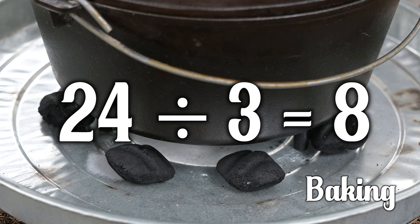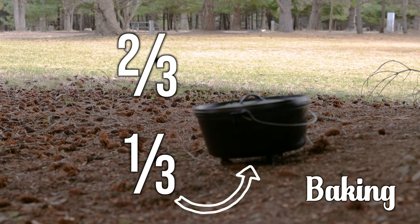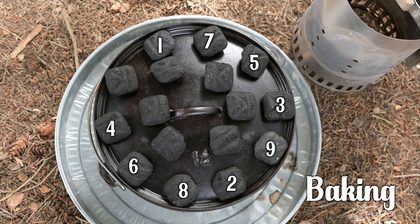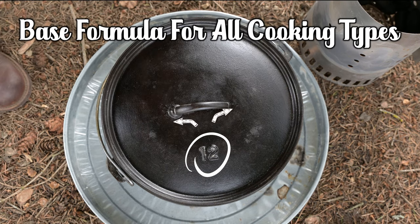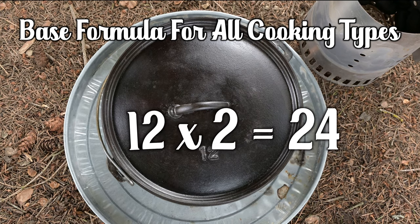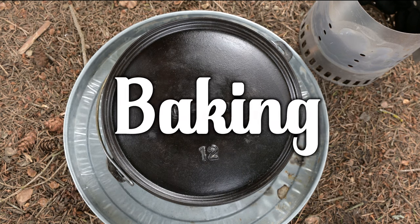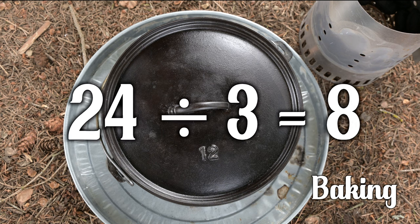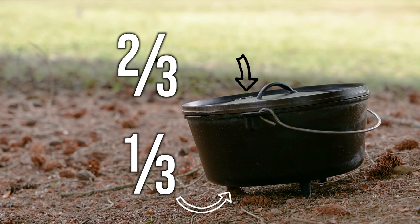One third of 24 is 8; two thirds of 24 is 16. If 8 are on the bottom, we double that for a total of 16 briquettes for the top. 8 on the bottom and 16 on the top is a total of 24 briquettes. To review: take the diameter of the cast iron Dutch oven and multiply that number times 2 — that's how many briquettes you need total. For baking specifically, divide that total by 3, put one third under the oven, and two thirds on top. If you get this baking ratio down, you'll have most of what you need to cook in a cast iron Dutch oven.